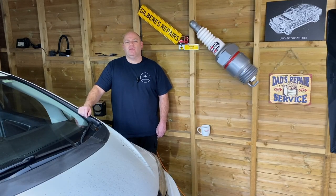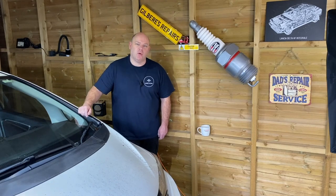Welcome back to Galebear's Repairs. Today I'm going to show you how to change the gearbox oil on this 2017 Honda Jazz. It's got the automatic gearbox, the CVT box fitted to it. If you found it useful and informative, could you please like, subscribe and share. Right, let's get on with it.